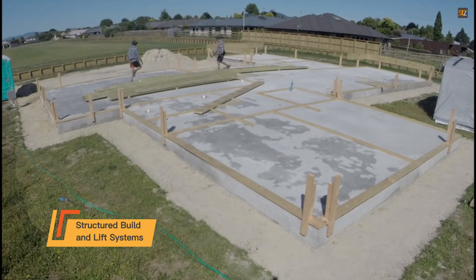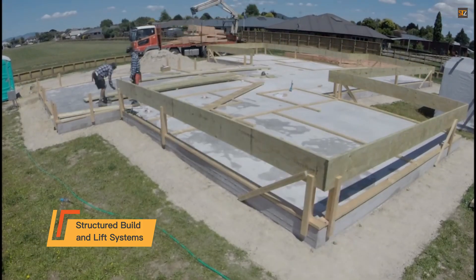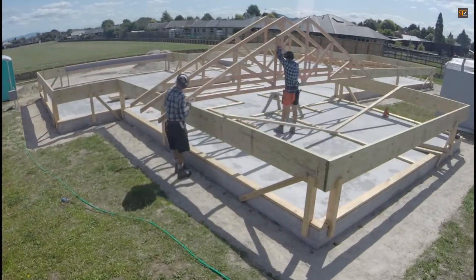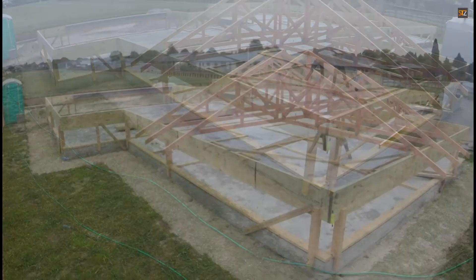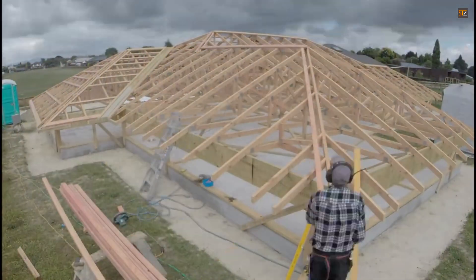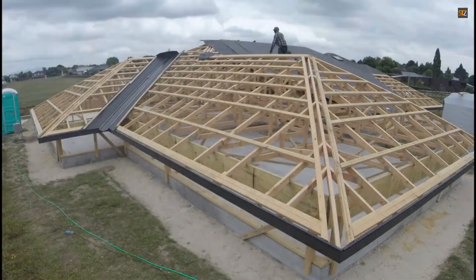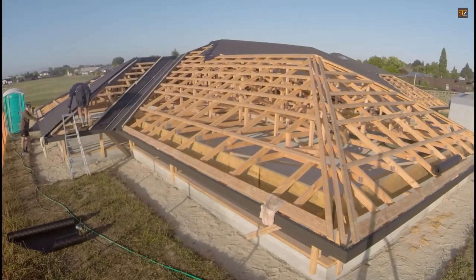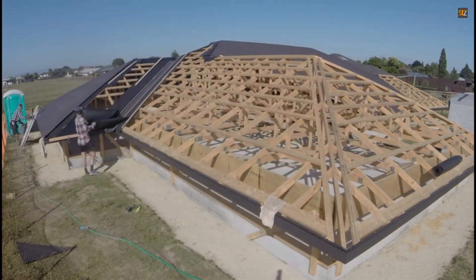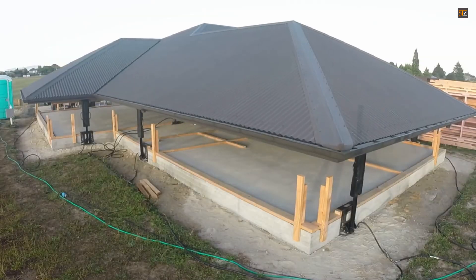The structured build and lift system is an innovative construction method that prioritizes safety and efficiency. It begins by assembling the entire roof on the ground level. This ground-level construction eliminates the need for workers to operate at heights, significantly improving workplace safety. Once the roof is fully prepared and complete, it is carefully lifted into place using powerful hydraulic jacks. With the roof now serving as a temporary overhead cover, the walls and other structural elements are installed underneath.